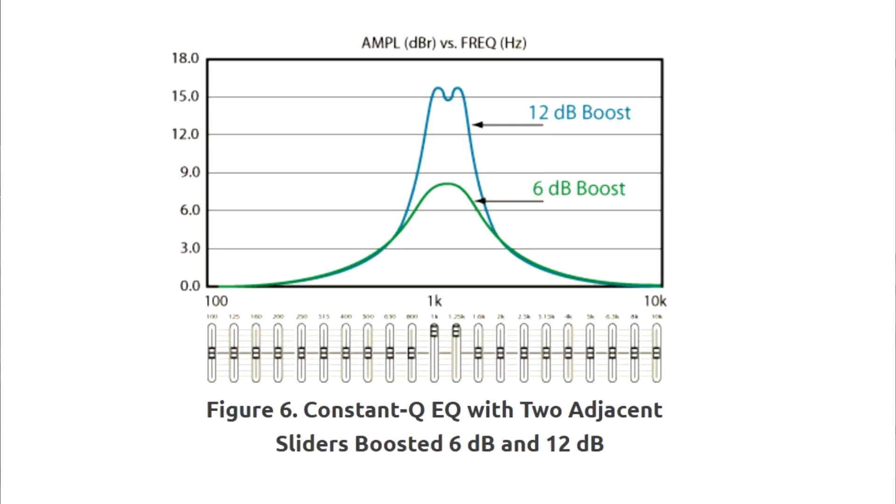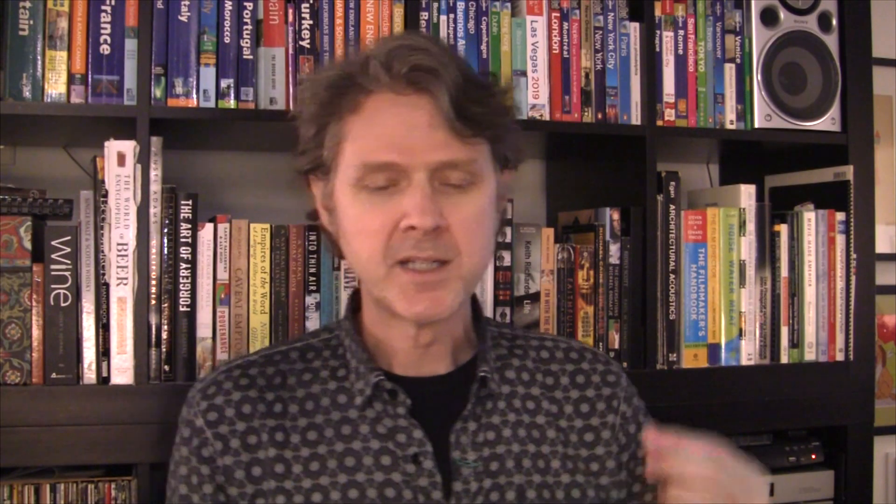Here's the trick: don't cut below minus 6 and don't boost above plus 3. Stay around the zero line. The zero line is safe — you get a more natural response. You maintain amplitude at the same time because you're not cutting. The more you cut on your EQ, the more you have to do gain makeup. With a really decent sound system and common sense, it's very unlikely that you have to cut too many feedback frequencies.